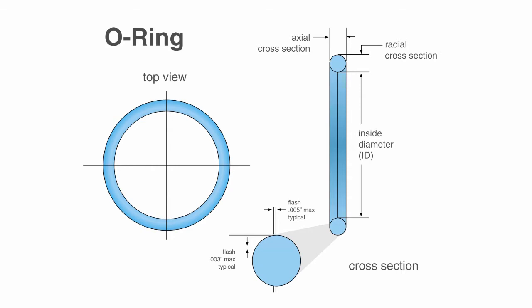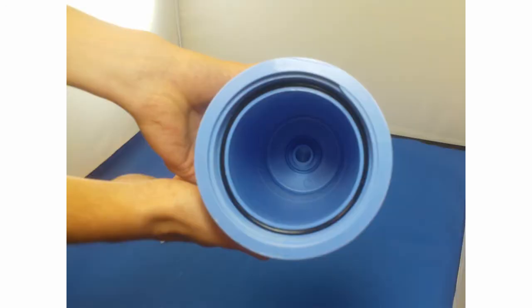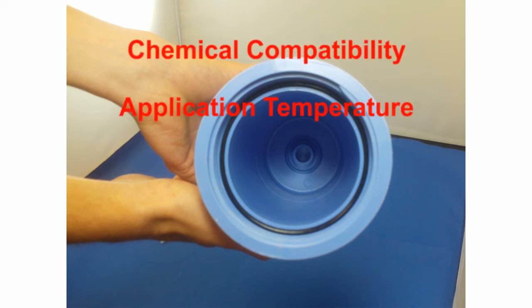Sizes are specified by the inside diameter and the cross-sectional diameter, meaning its thickness. O-rings are also given a durometer number, which is a reference to its hardness. O-ring selection is based on chemical compatibility, application temperature, sealing pressure, durometer, and size.